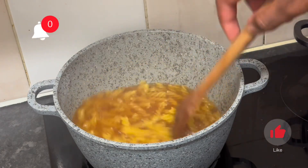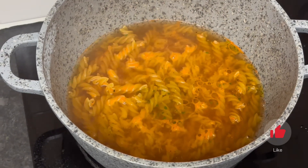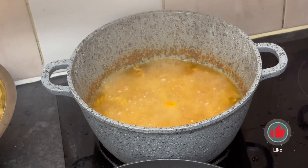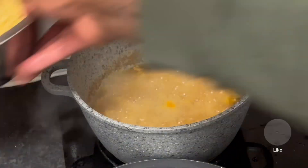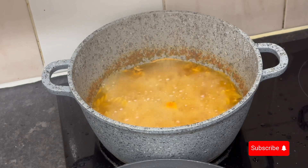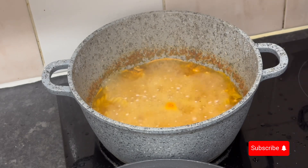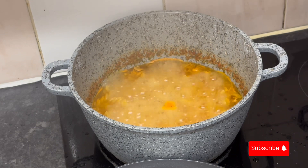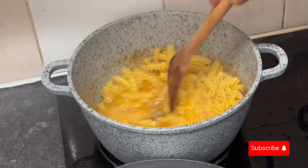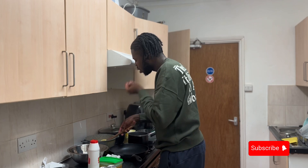We're going to start by boiling our water and salting it, but today we're doing something different — we're not only salting it. Since the pasta is the base and we're not infusing it further in the sauce, we're going to season the pasta water with some chicken stock. Don't go heavy-handed, just a little bit to elevate the flavor. We also add some oil and parsley to make it look pretty.